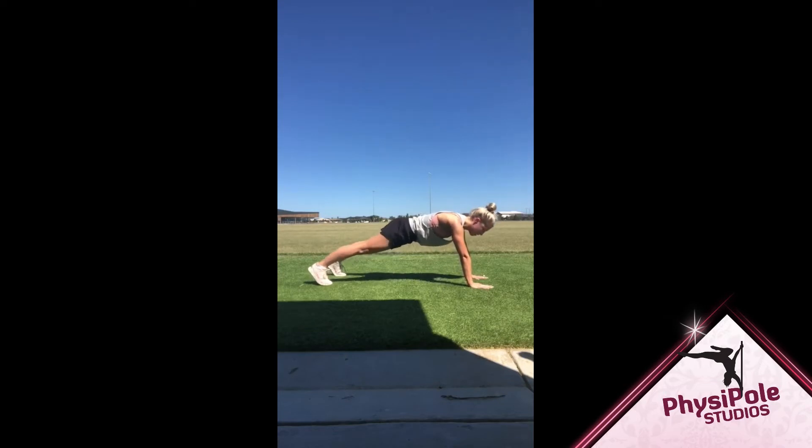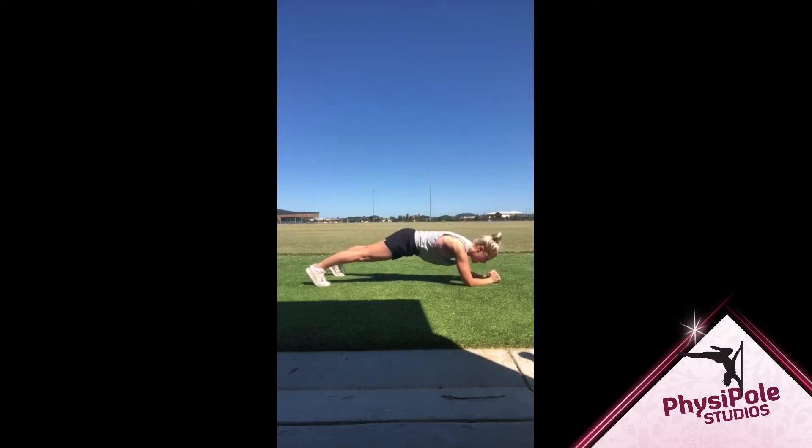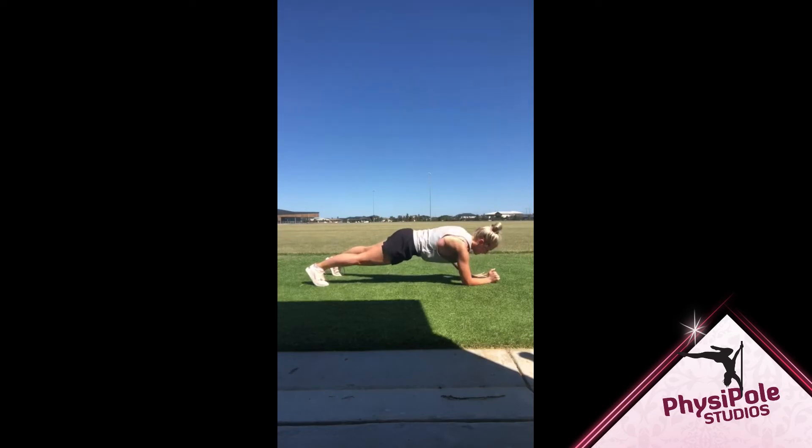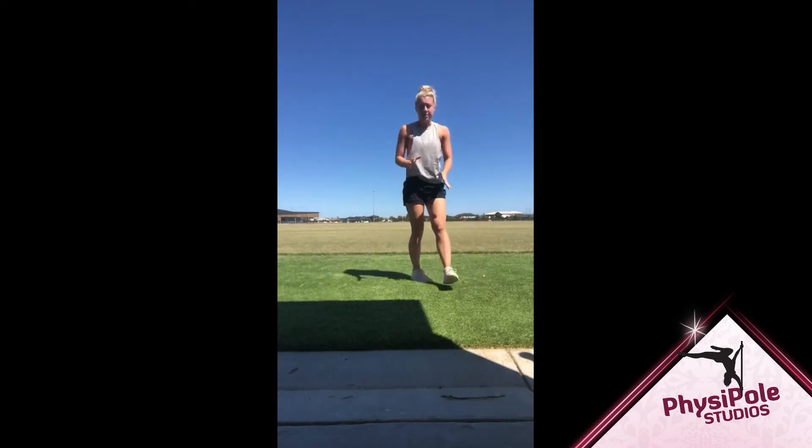From here, what we want to do is, one at a time, bring one arm down to the elbow, then the other and hold here. Then we go back up the way we came, so same arm this way. Then we want to swap back to the other side. So we're going to go left arm first, down, hold for a couple seconds, left arm up, right arm up. With these ones, it's really important to keep your core engaged and that we don't wobble our way down.